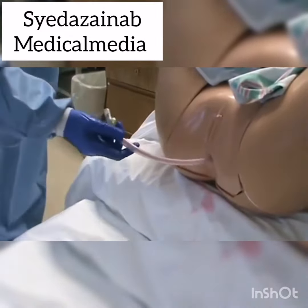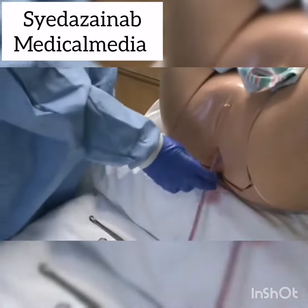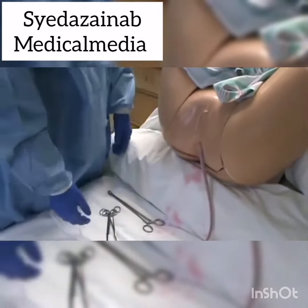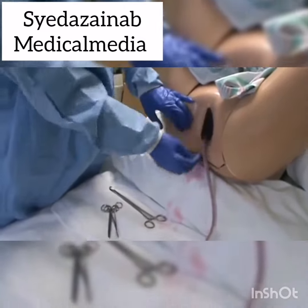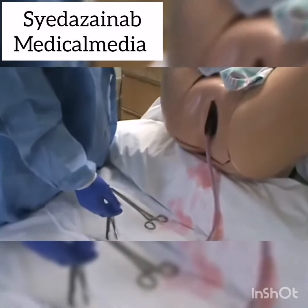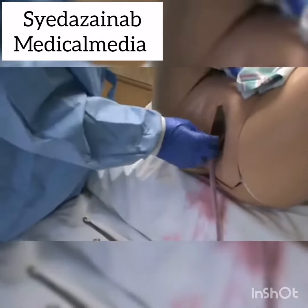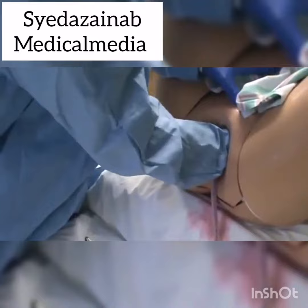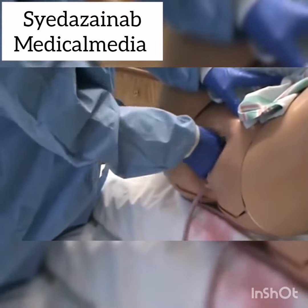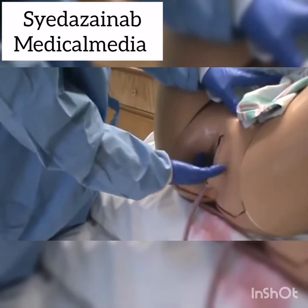Now we're going to turn our attention to the maternal side. We've got our cord hanging here and we're going to look for three signs that our placenta is ready. The first sign is a spontaneous lengthening of the cord — we'll just see the cord extend like that. The second sign is a little gush of blood. The third sign is a globular or balling up of the uterus.